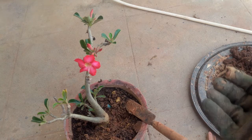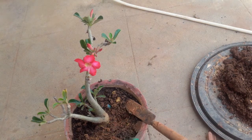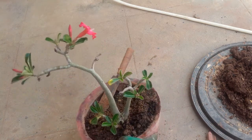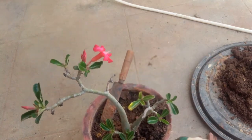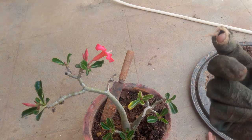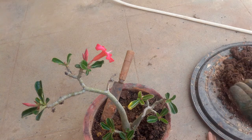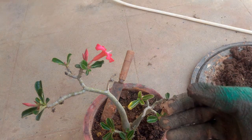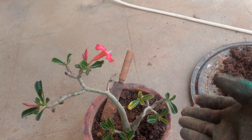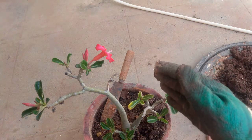Today we will be looking at repotting this adenium. You can see these offsets that have come about - we will be taking them off and planting them into another container. Generally, when you grow an adenium from seeds it does not resemble the parent plant; it becomes a completely different plant. So it is always advisable to use the offsets that grow out of an adenium plant rather than using the seeds.